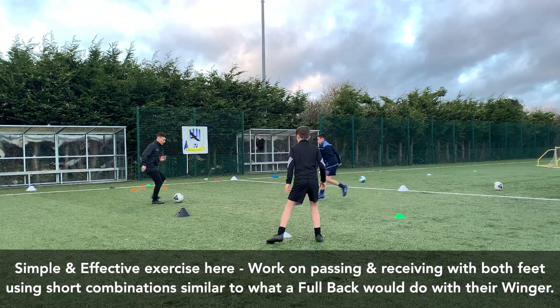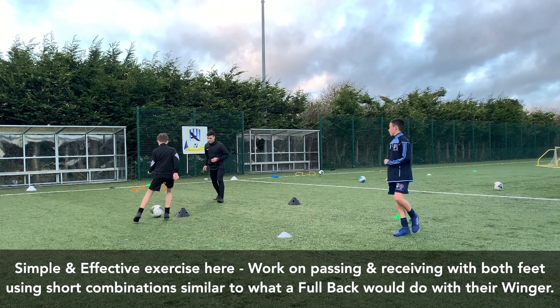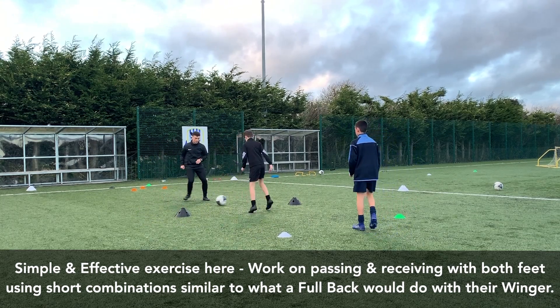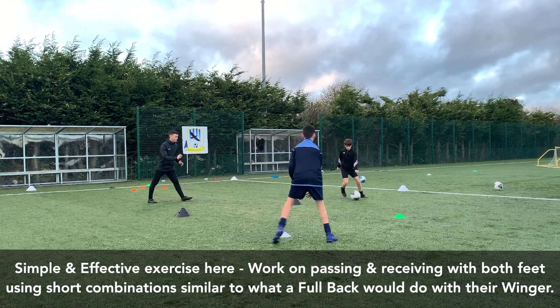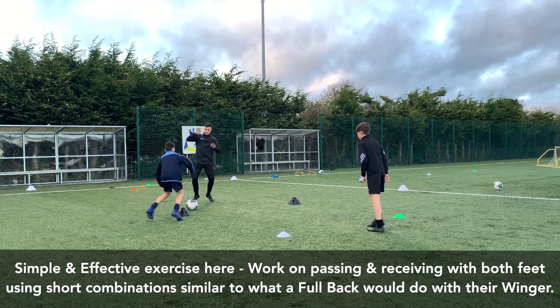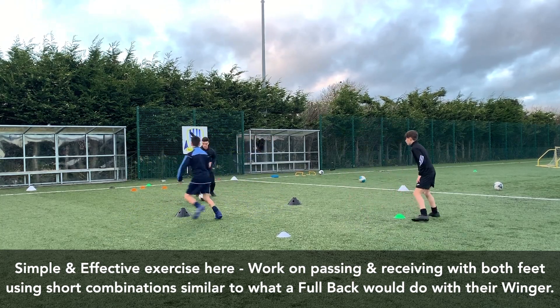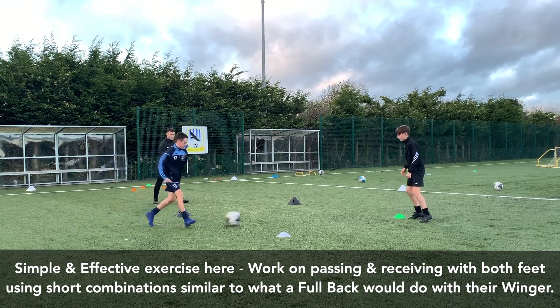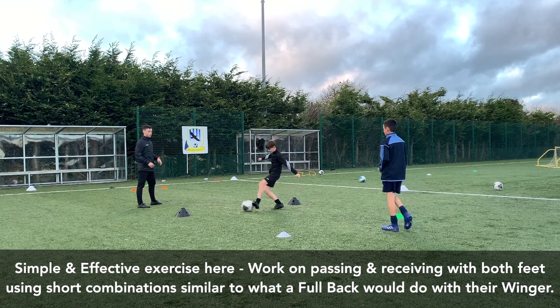Hold on. Go on. Wait. Good move. Go on. One more. Green. Zip, zip, zip. Yes. Great.